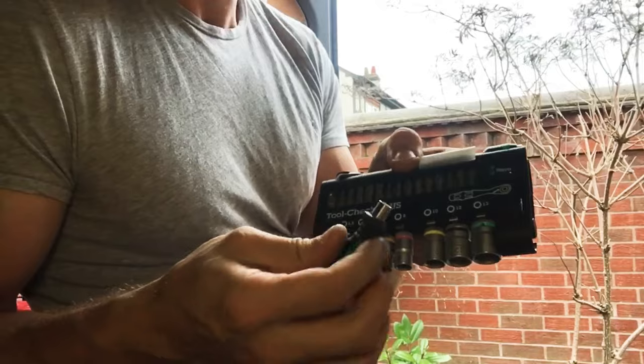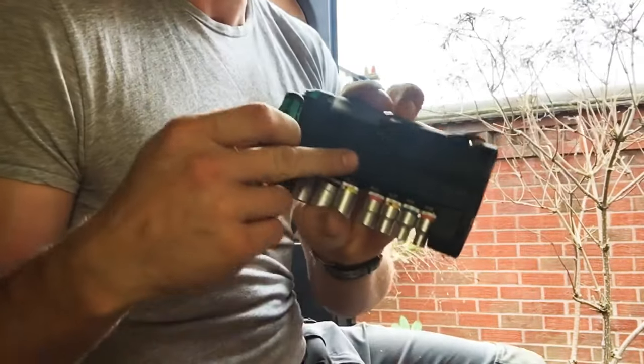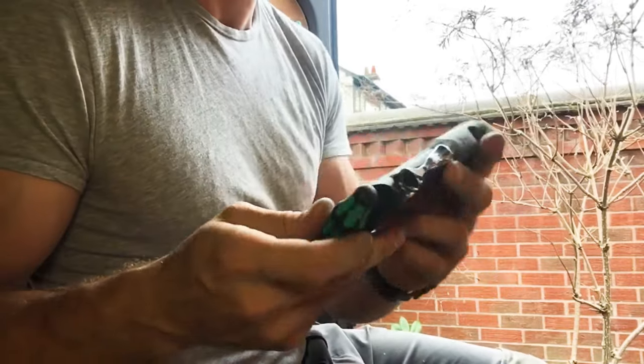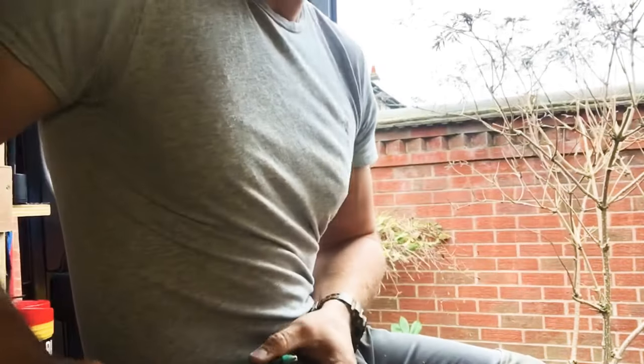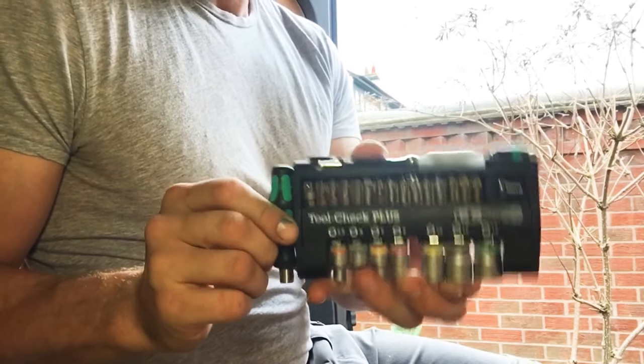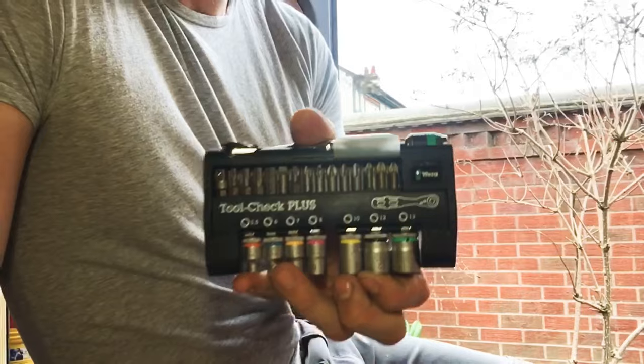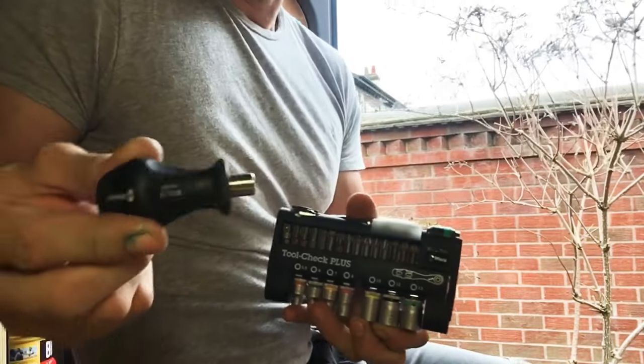It also comes with a belt clip on the back, though I've removed mine because I don't use it — but you can fit it to your belt. So that's the Wera Toolcheck Plus. What I do is keep that in my kit bag.